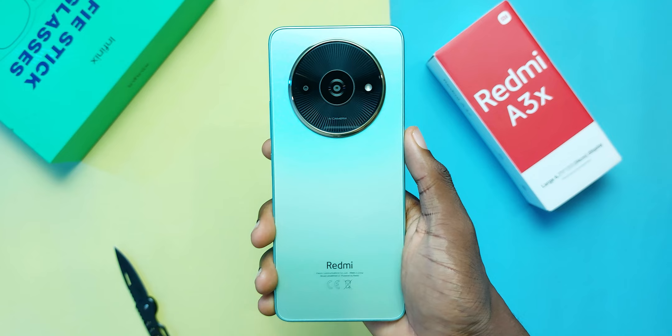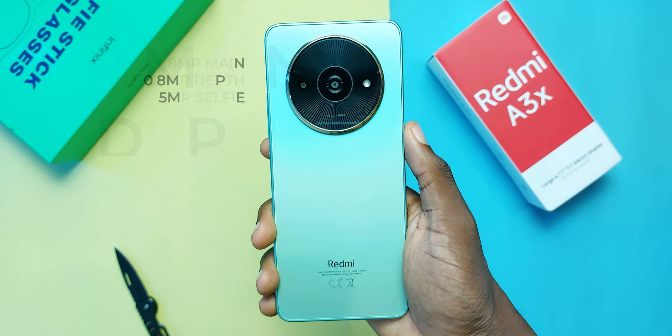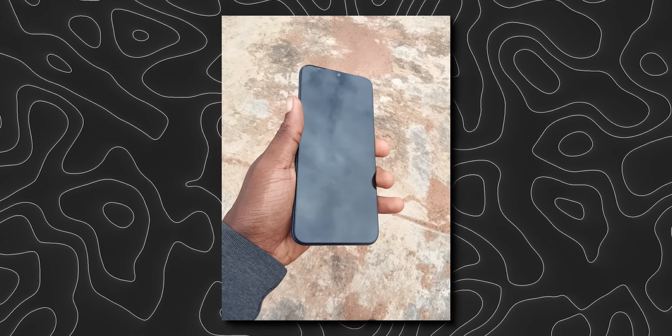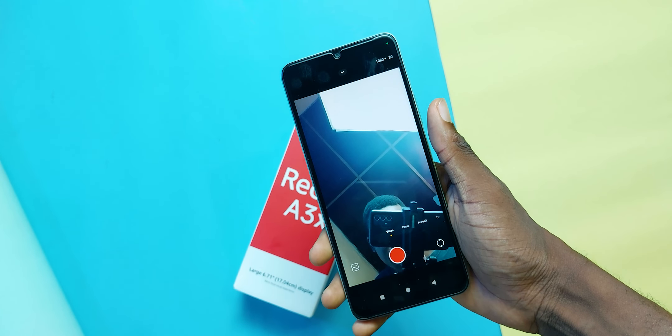When it comes to cameras, don't let the huge camera bump fool you. The Redmi A3X houses a dual camera setup: an 8MP main and a 0.8MP auxiliary camera, so really it's just the 8MP camera taking the photos. The photos from the rear cameras are okay — just the bare minimum. Here are some samples; let me know what you think in the comments. Here are also some photos taken from the 5MP selfie camera, and here is the video quality from both the rear and selfie cameras.